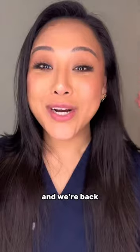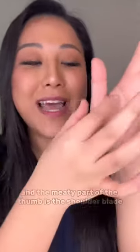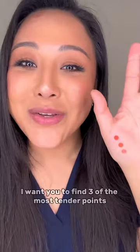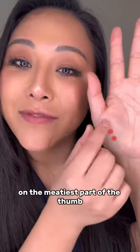Check this out. Let's pretend our thumbs are like our arms, and the meaty part of the thumb is the shoulder blade or the shoulder wing. I want you to find three of the most tender points on the meatiest part of the thumb.